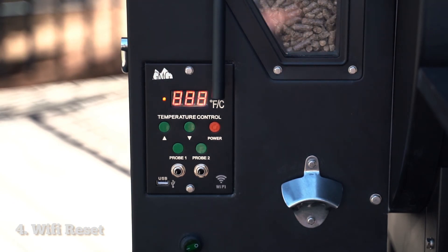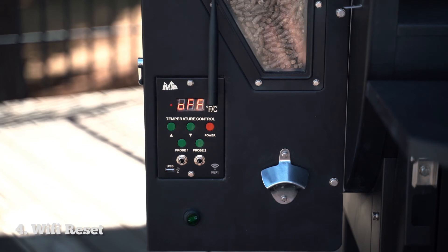It'll go from zero to 999 and then back to off when it's finished. Once it's back to off, you should see your Wi-Fi signal rebroadcasting in your Wi-Fi settings in your phone.